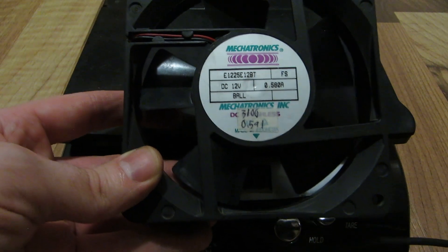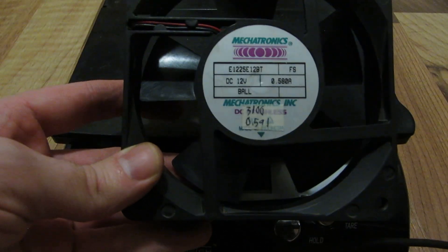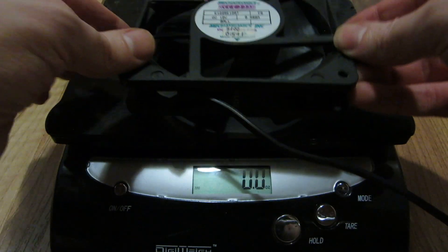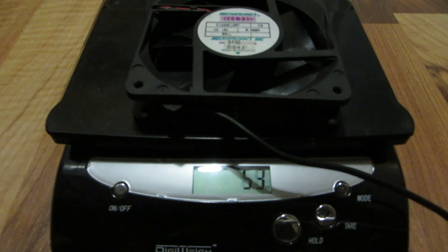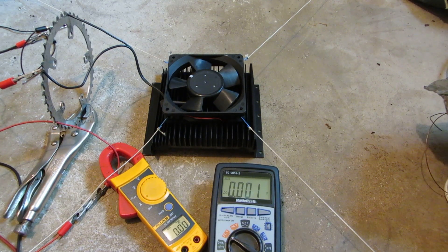Mechatronics: 0.58 amps, 120 by 120 by 25 millimeters, 6.2 ounces. First up is the Mechatronics rated at 0.58 amps.